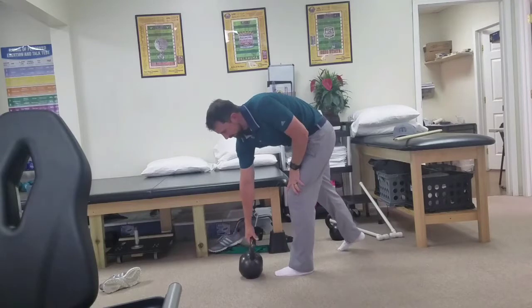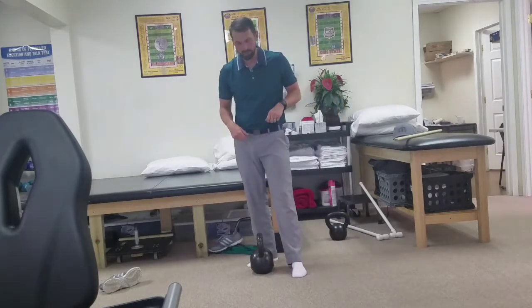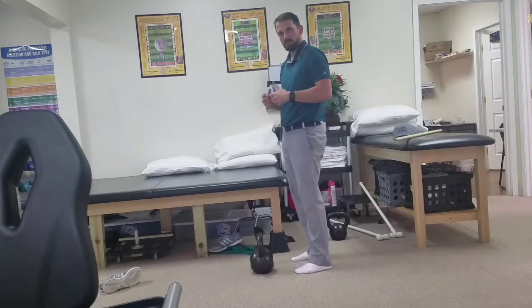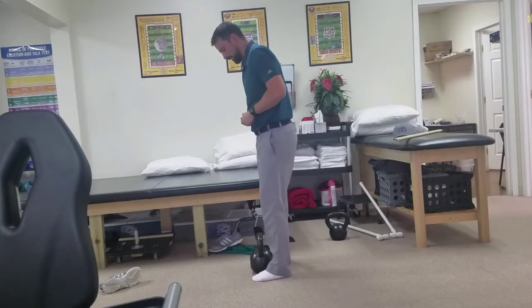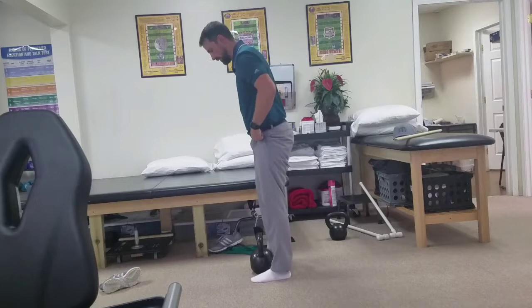Next we're going to look at is the hinge or the deadlift. Again, multiple variations you can use here. We're going to show you a little kettlebell deadlift. You can do dumbbells, barbells, and you can vary the stance variations with that. I like to use a kettlebell — again, for beginners, it's a tougher movement to learn sometimes, but this seems to be an easier way for me.